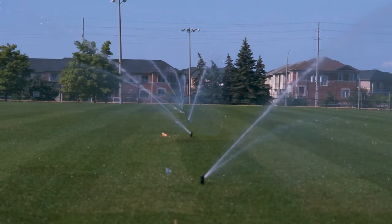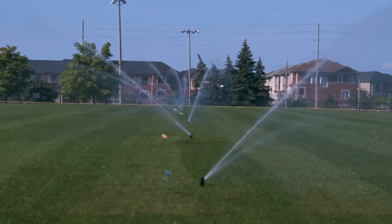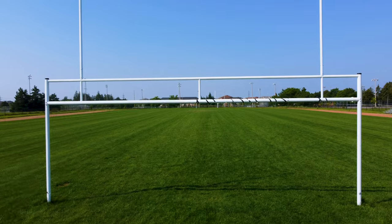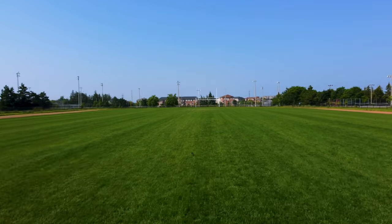Finally, accessories like goalposts, scoreboards, etc. are installed, leaving this field ready for play. If you need help running a maintenance schedule at your sports field, DoleTurf can help with that.